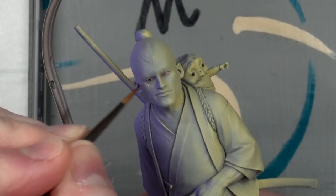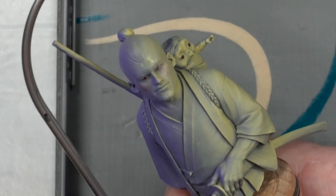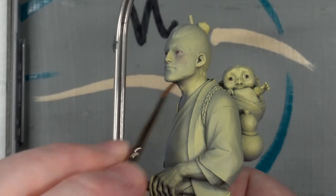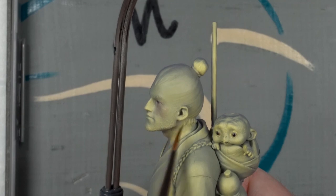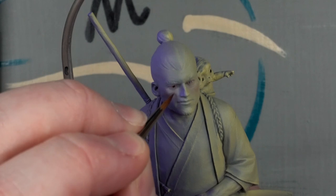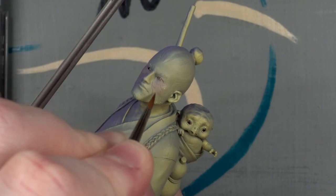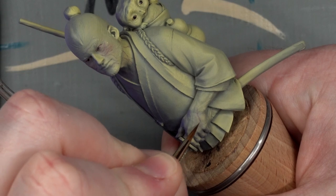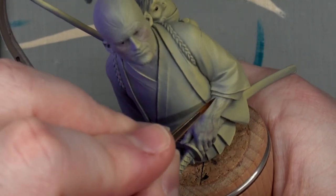Now it was time to age up the face to match, starting with some quick undertones: red on the cheeks, yellow on the forehead, and purple under the chin. A few subtle veins would add translucency — hopefully not as much as the last time I did this. Almost forgot the arm — why do I find them so forgettable? But that got some veins too.